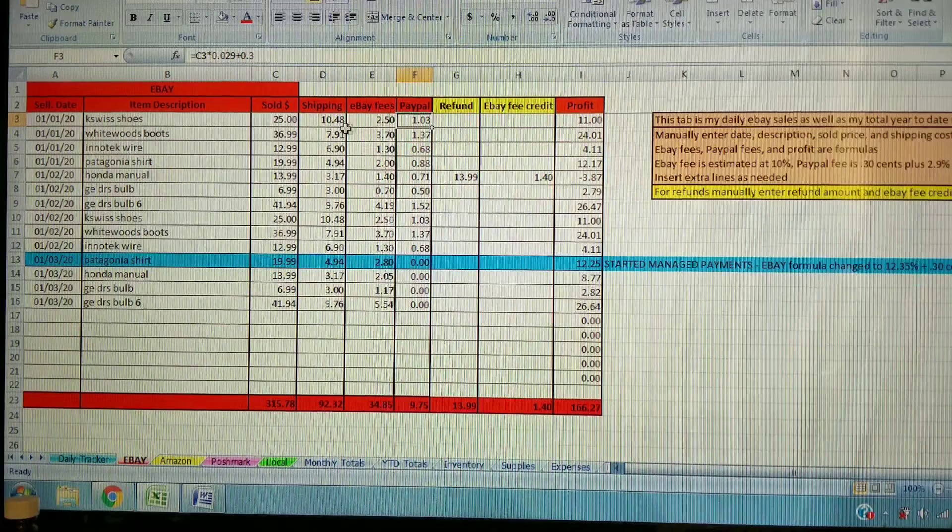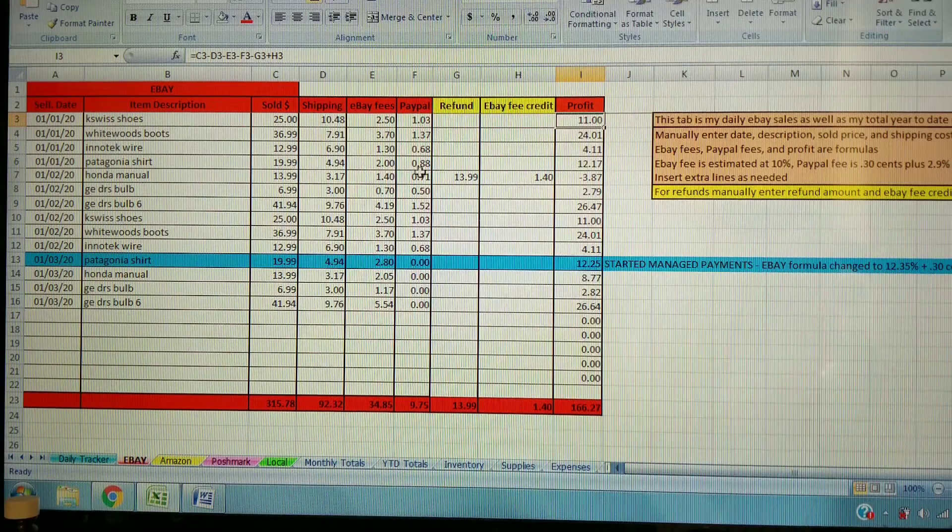These fees are automatically calculated after you enter the sold amount, and your profit is also automatically figured — sold amount minus shipping and fees. If you happen to have a refund, you go back to that same transaction, enter the refunded amount and the eBay fee credit you'd get back, and that will adjust your profit. I enter every sale throughout the day or at the end of the day — I'm a procrastinator but I really like looking at my numbers, so I usually check the spreadsheet a couple of times a day.